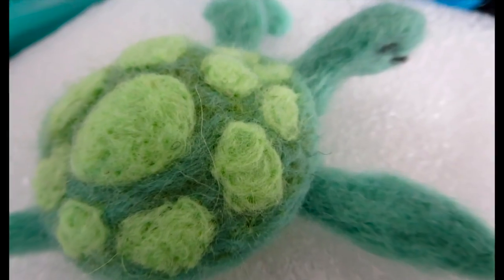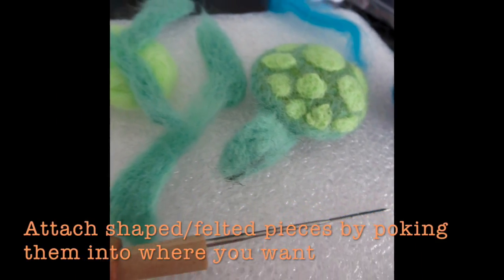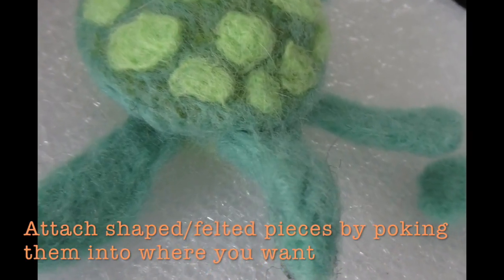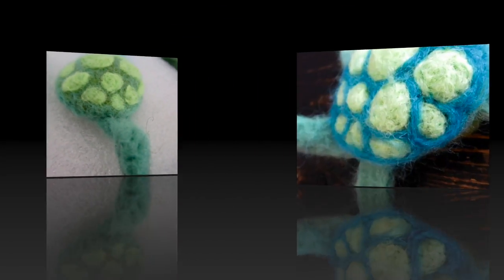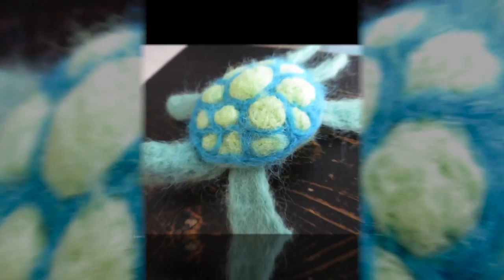The fibers grab onto each other, so if you want to make something soft and squishy, use a really soft roving wool such as merino. I've learned that the lower the number is, the softer it is. This is just sample wool I got through Amazon.ca.